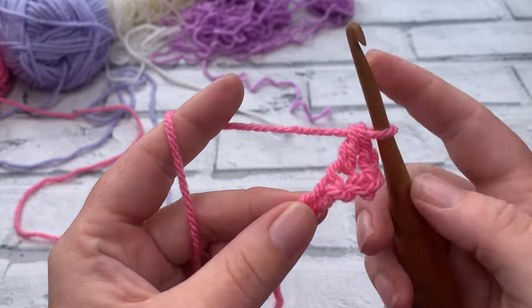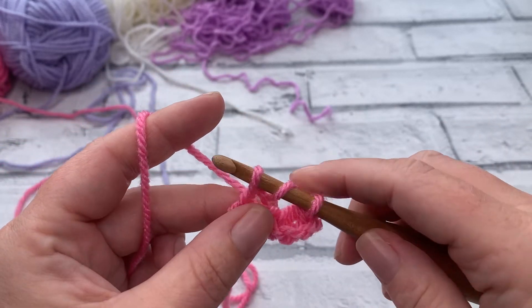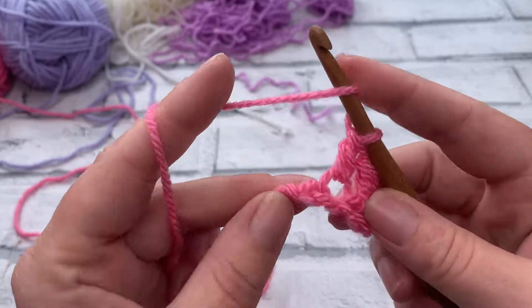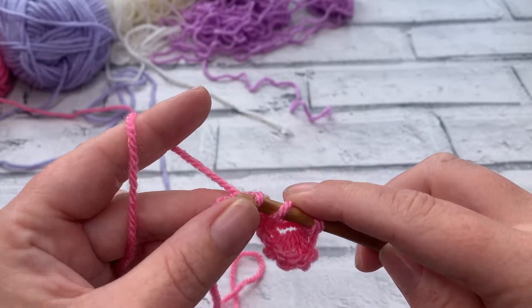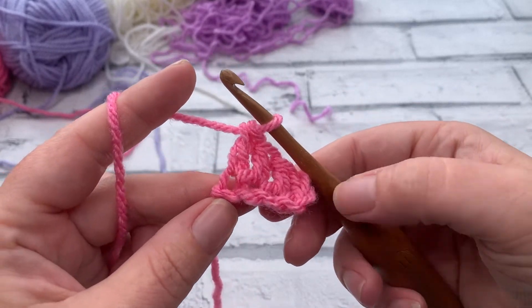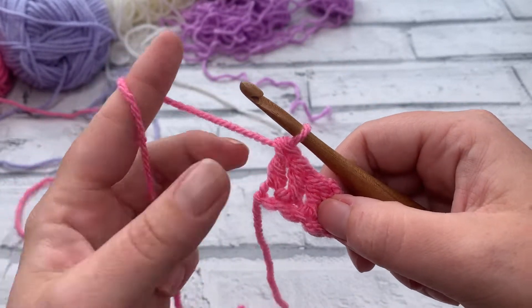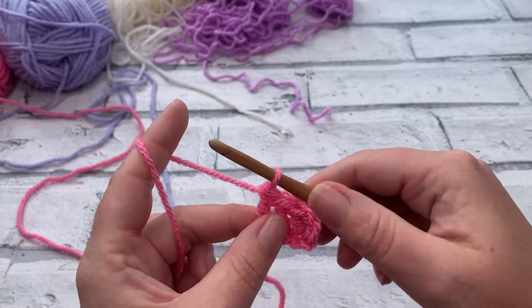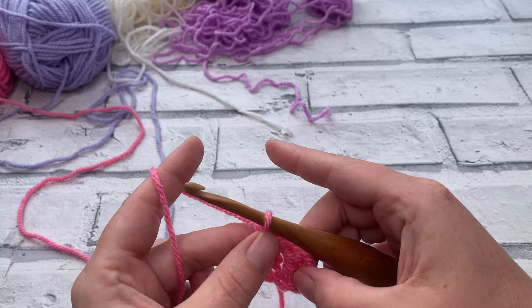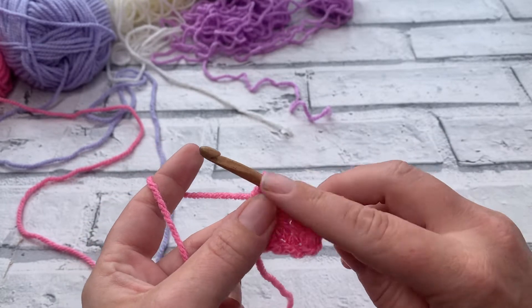We then work one double crochet into the next two stitches as well. Yarn over, insert the hook to bring up a third loop, yarn over, pull through two, yarn over, pull through two, and then yarn over again before inserting into that last chain, pull through two and pull through two. That is our first corner to corner block. The tail yarn will be your best friend for knowing your work is facing the right way. That was row one — just one block.